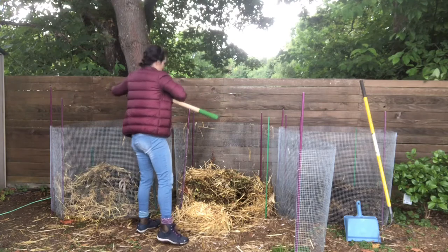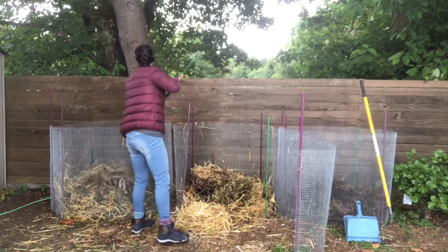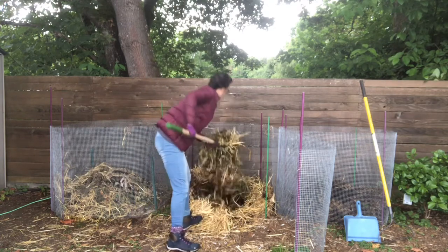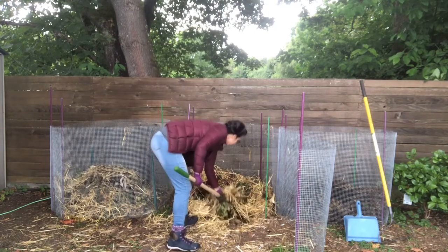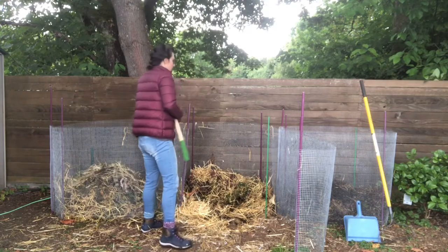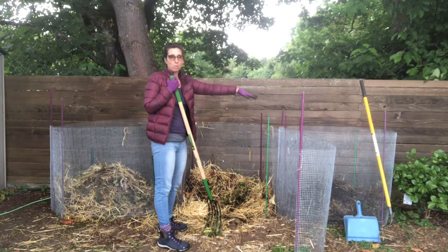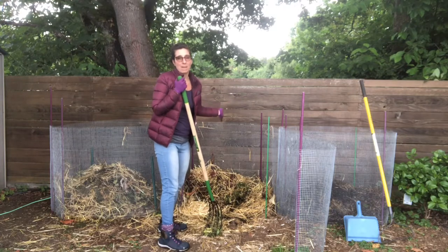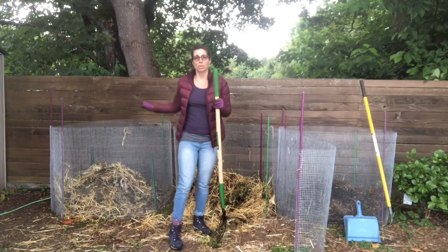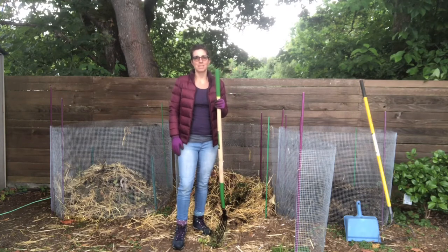So that is my three-bin composting system. What will happen is once this one fills up and the second bin fills up towards the top, by then hopefully this first one will be ready for the garden. That'll open up a new space, and you'll be able to start filling up the third one. So you've always got a rotating composting system to keep it nice and fresh and clean.